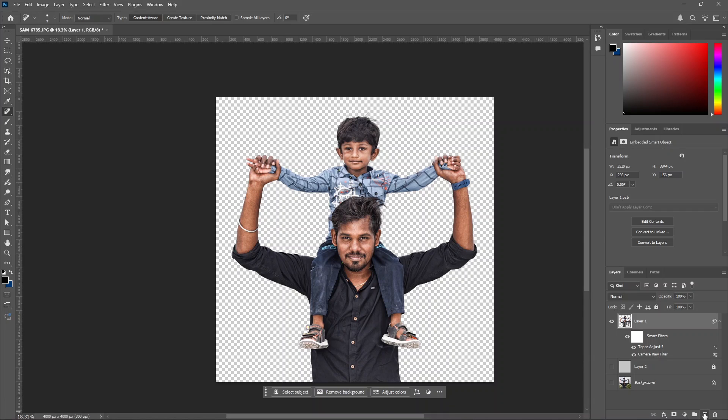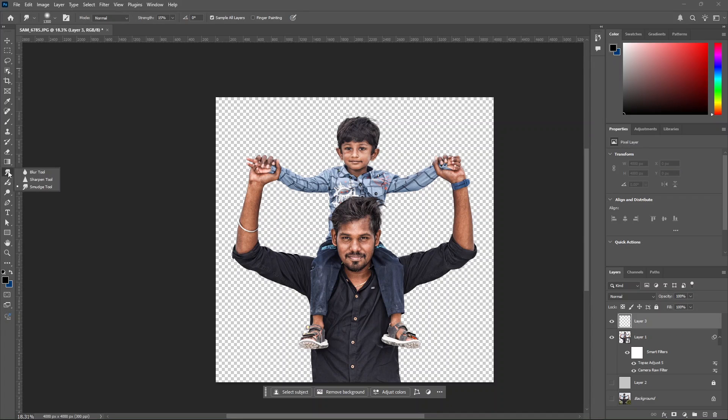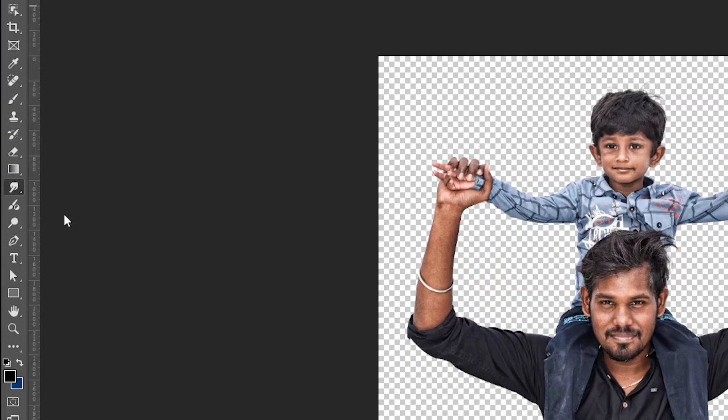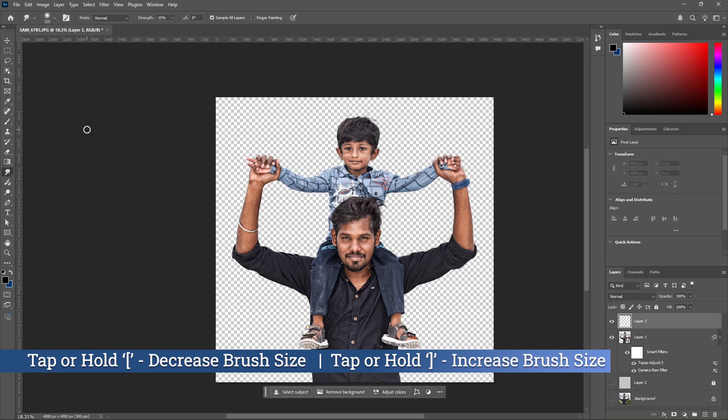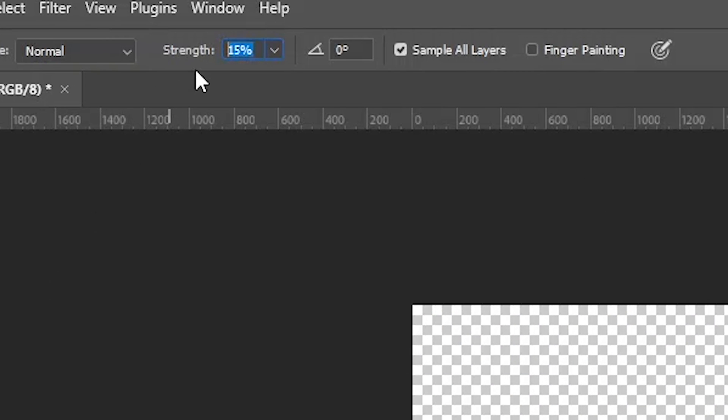Now we will create a new layer and smudge it. Use the smudge tool in the tools panel. The pressure will be soft. Increase the brush size using the close bracket key. Adjust the size with the square bracket keys. The strength is 15% and sample all layers is checked.